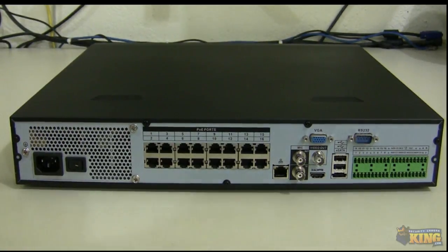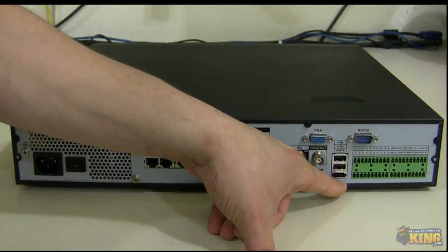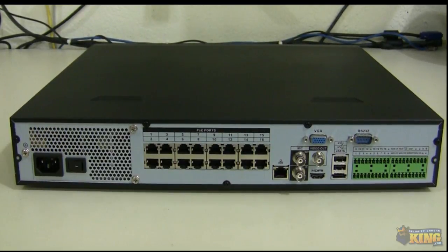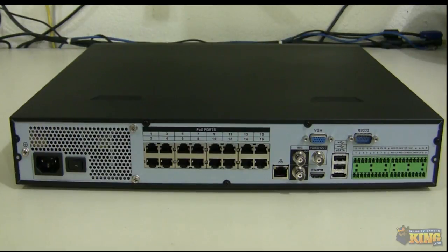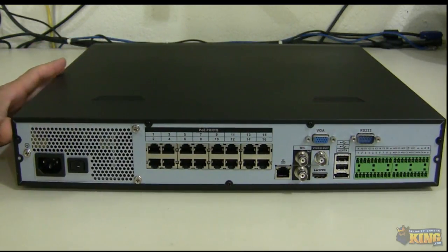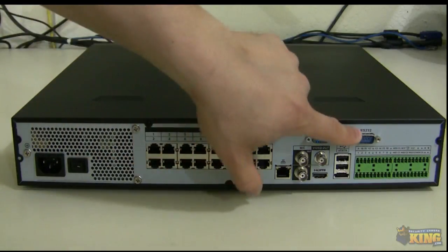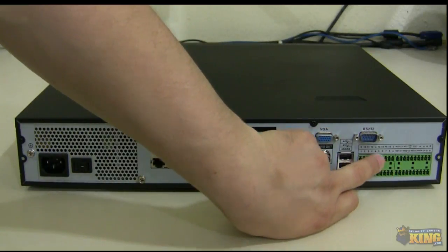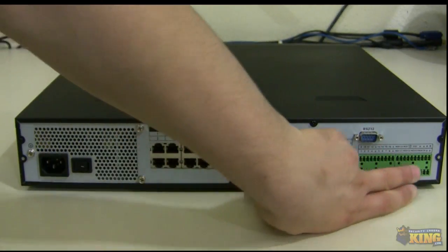If you want to expand storage, you can use the eSATA connector. The eSATA allows you to expand your storage based on the eSATA enclosure you're using. For example, we sell a NAS 4 that can handle four drives up to three terabytes each, so you can add 12 terabytes of storage through eSATA, plus an extra four drives that this NVR can handle without a DVD burner installed. The RS-232 is for connecting a keyboard or other supported devices. There are also green terminals for alarm inputs and outputs.